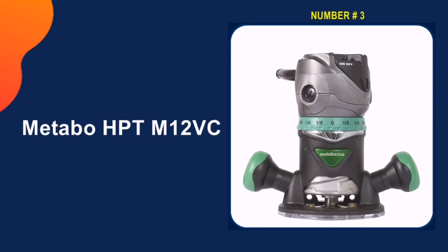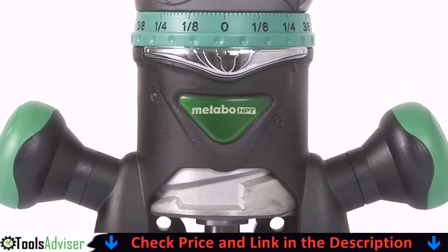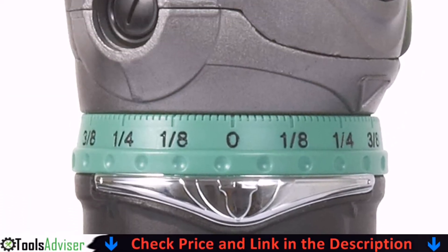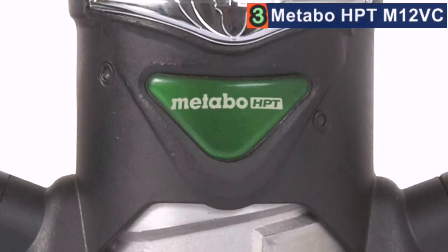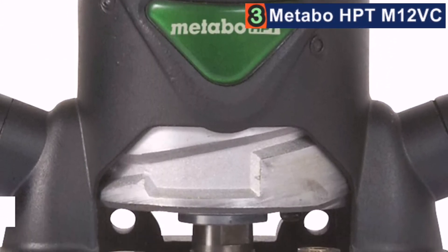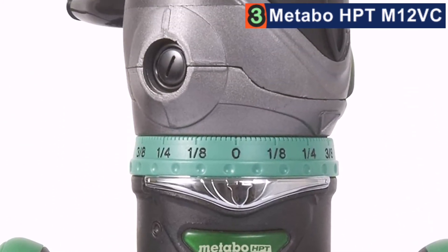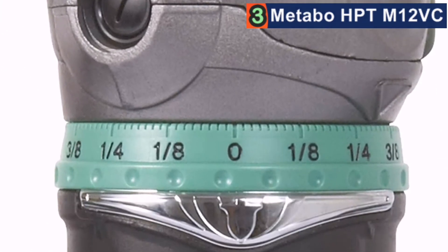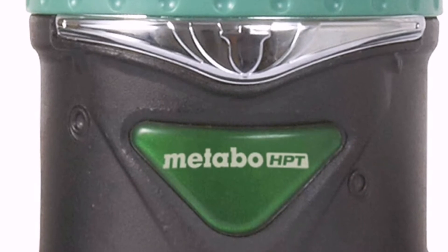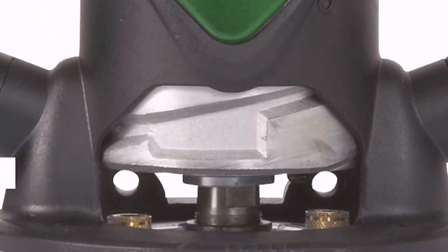Number 3 on our list is the Metabo HPT M12VC. Running from 8,000 to 24,000 RPM, this router offers easy depth adjustment and holds a set cutting depth well. It is ergonomically designed and runs smoothly, if somewhat loudly. The running noise is particularly noticeable at high RPMs and, being very high-pitched, can be irritating. It's a good buy if you're doing a lot of fairly basic routing, but would be a waste of money if you were looking to do detail work because of the poor speed control, which would impair that functionality.